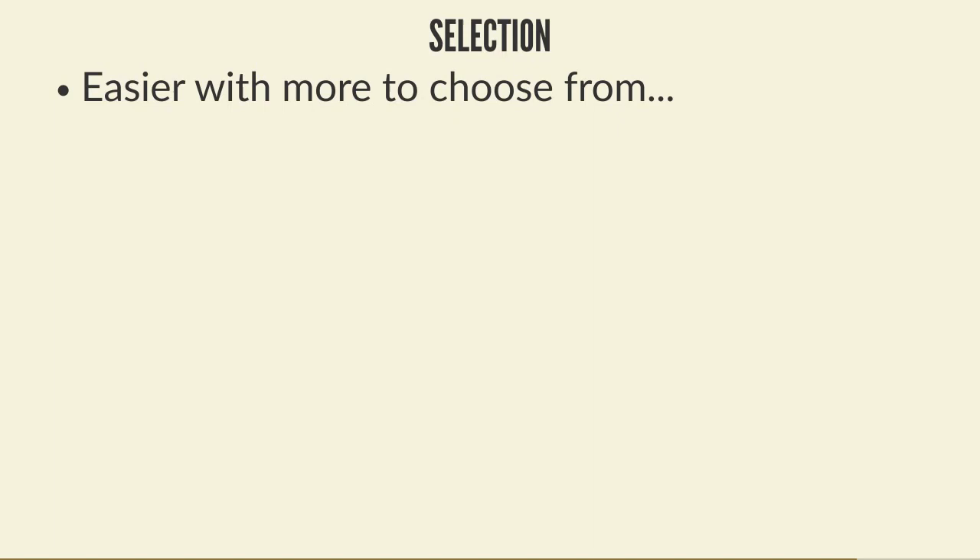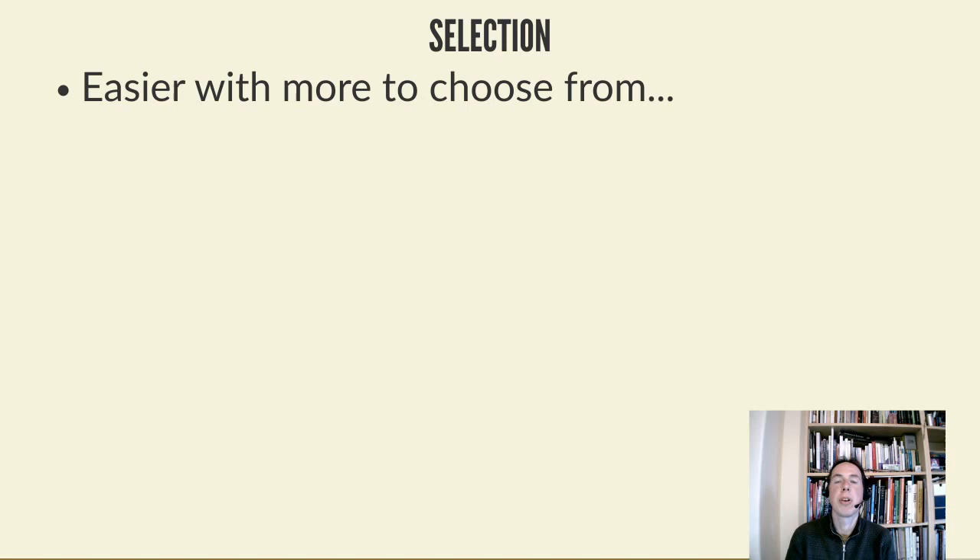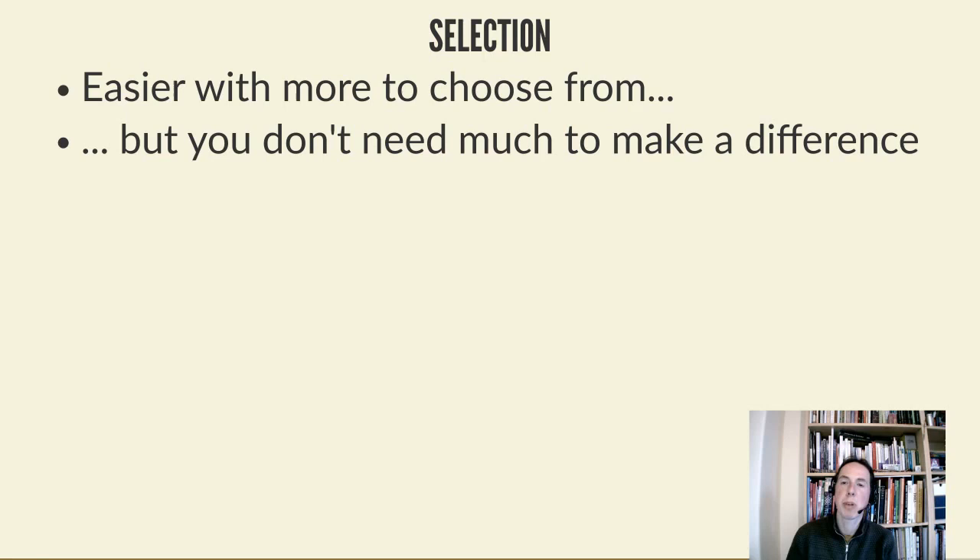A little bit about selection. Selection is something many people are interested in but think they can't really do. It's easier with more choice - commercial beekeepers have thousands of colonies. But even without many colonies you don't need a lot to start making a difference. The traits you can select for include temper, thrift - not using too many stores and overwintering well - spring build-up where colonies come out of winter strongly, and disease resistance - wanting healthy, strong colonies without obvious signs of disease.